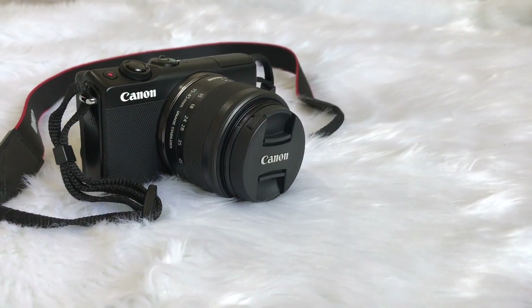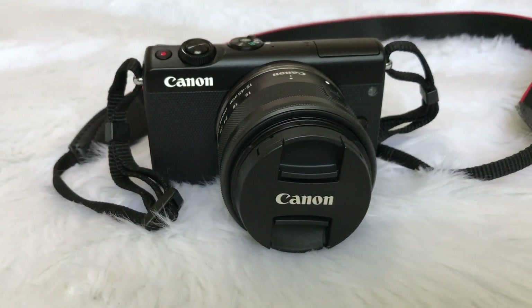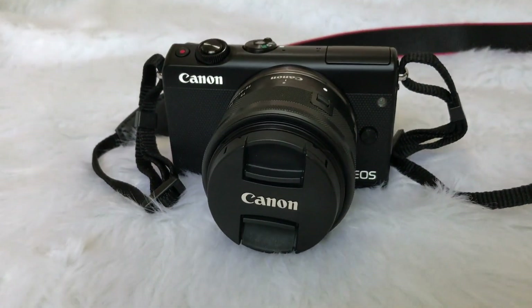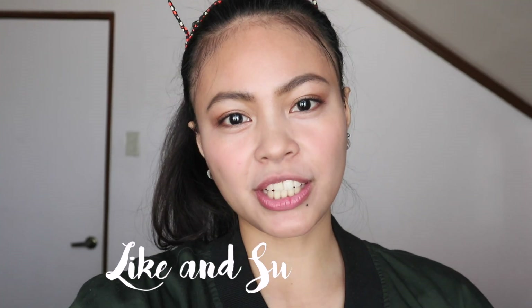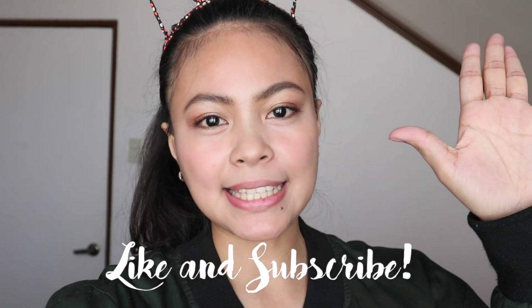Overall, this is a great camera and I really want to recommend this to all beginners like me. For the price, it can really give you quality shots. Thank you guys for watching, and I hope you like this video — please do subscribe to my channel. Peace out.